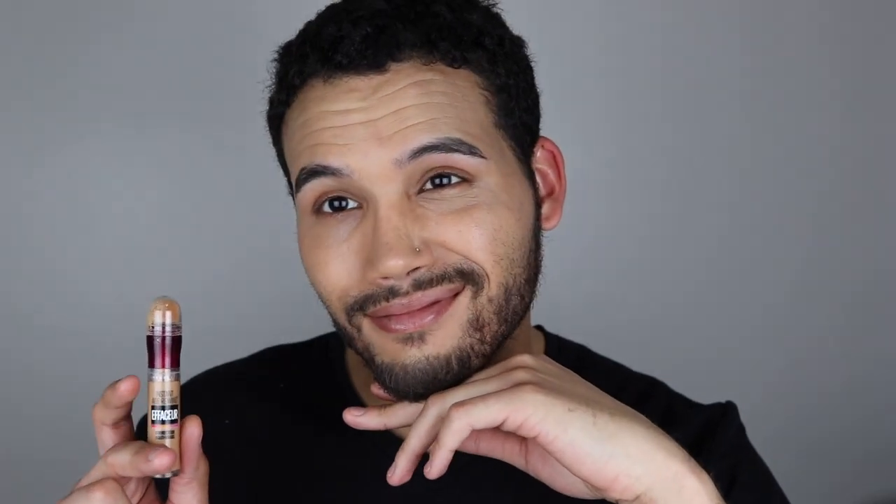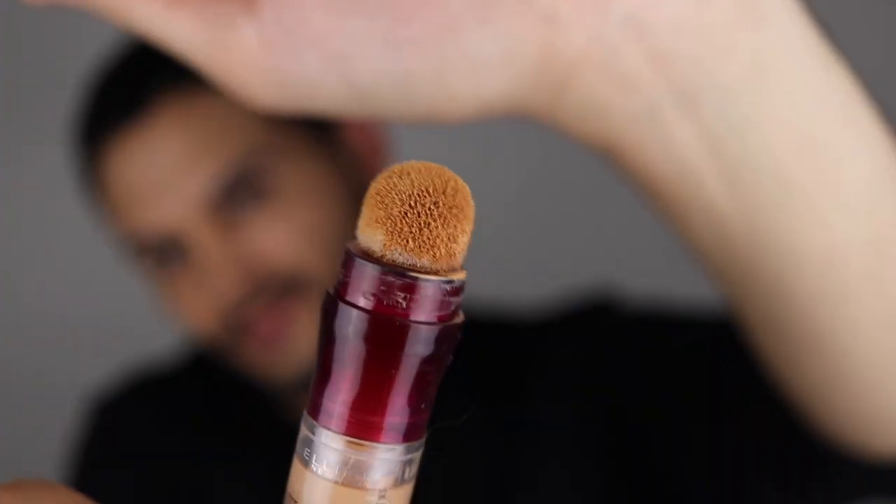Next, I'm going to go on with an oldie but a goodie — the Instant Age Rewind Concealer from Maybelline. This is really good and it still looks good. I'm going to really focus that under the eyes, on the nose bridge, on the forehead, and things like that. Next, I'm going to take a brush, which is like a dual fiber stippling brush, and I'm going to use that to blend things out. My beauty blender is dirty, so yeah.